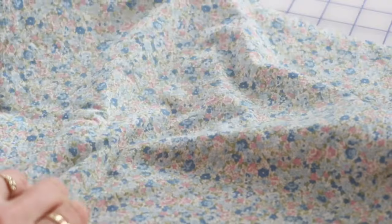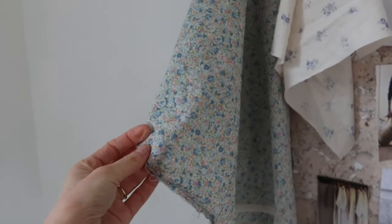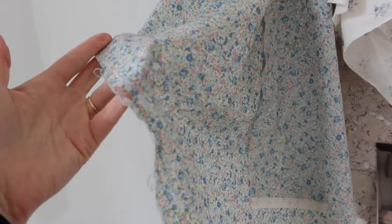I love that this fabric is a blue and pink colorway — these are my favorite colors to wear in spring. The fabric is really soft, really lightweight, and it has a nice silky hand. I find that some lawns can be a little stiff and I really like that this one has a bit more softness to it.